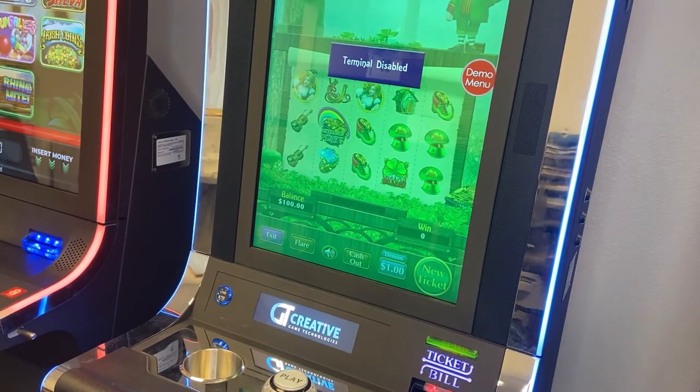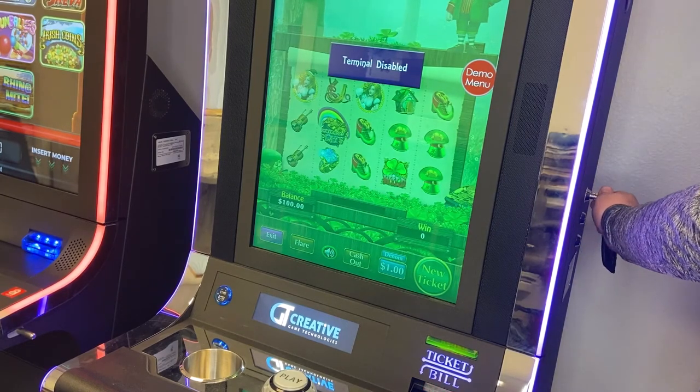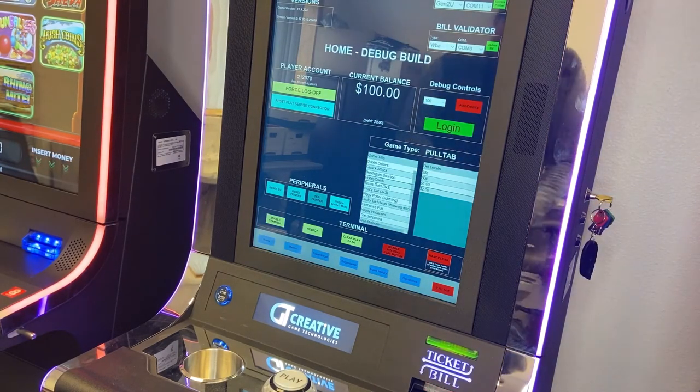We just went over how to replace the voucher paper for a Creative Game Technology terminal. Now I'm going to show you how to reprint a voucher ticket so you can use it to judge whether the printer is operating correctly. The first thing we want to do is grab our yellow service key — just give that a turn, and that will bring up our diagnostic screen.